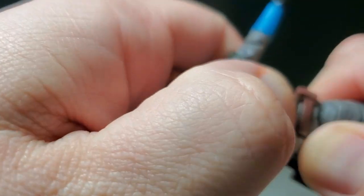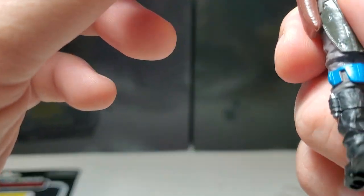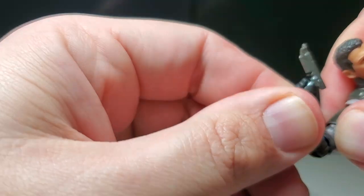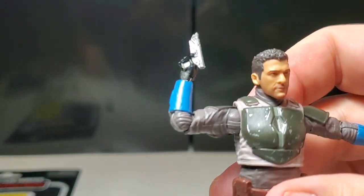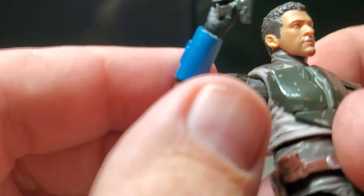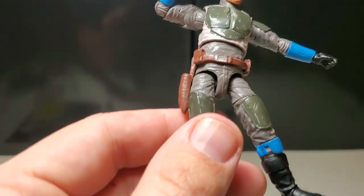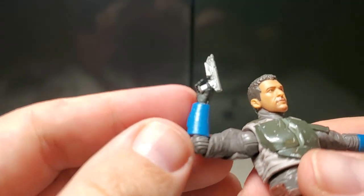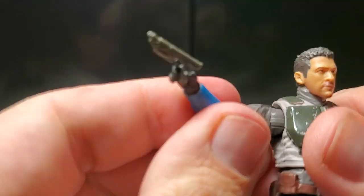He has nice torso articulation in the center and a waist cut, so two points of articulation in the torso area. The elbow joint gets a nice bend at 90 degrees just a little bit more, which is all you need. I'm a huge fan of double joints in the elbows and knees, but at this small a scale you don't need it — very satisfying for me as a collector.